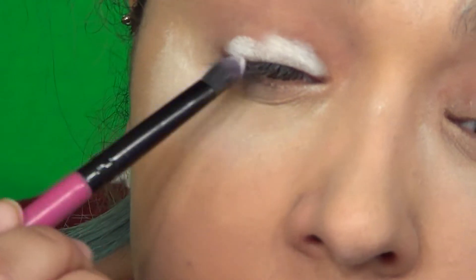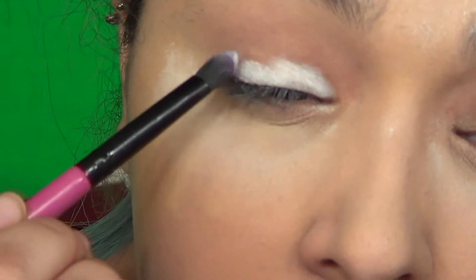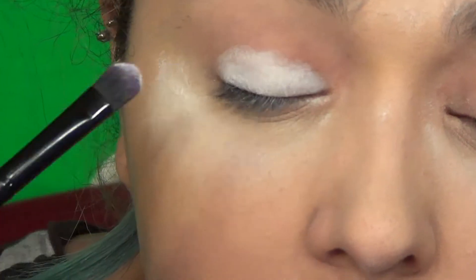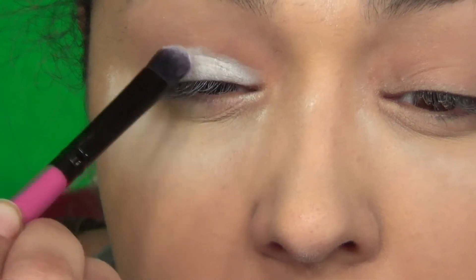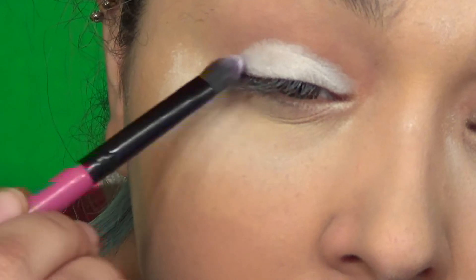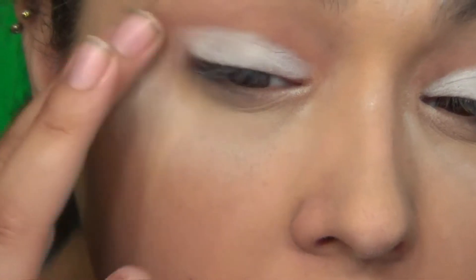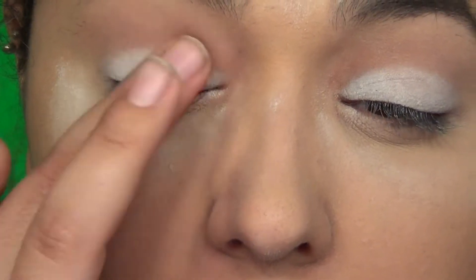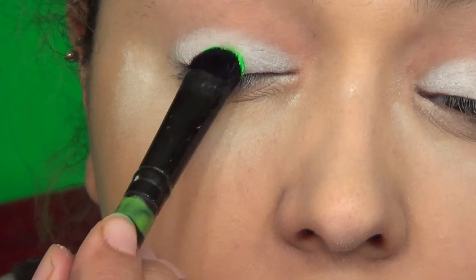If you don't know what baking is, I'll have it linked up in the cards or down in the description if you want to see that video. Once I have my white base put where I want, I'm gonna go in with my finger just to blend everything out a little bit more — and my camera is gonna be out of focus because that is how we roll here apparently.